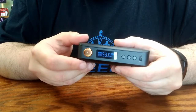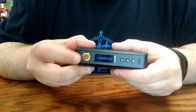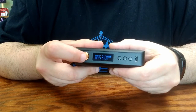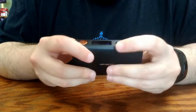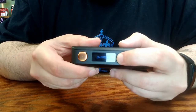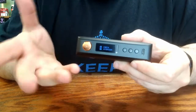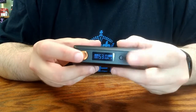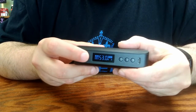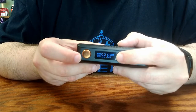To turn the device off, it's your usual five quick clicks of the fire button — like so. If you would not like to turn the device off but simply want to lock the mode and up and down buttons, give the fire button three quick clicks instead of five. A padlock symbol will appear in the bottom right corner to indicate that you cannot adjust or change your mode, but if an atomizer were attached, you could still fire it. To unlock the buttons again, it's another three clicks on the fire button, and the padlock symbol will disappear to indicate it is now unlocked.